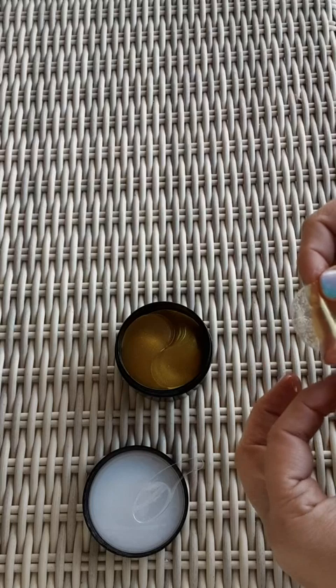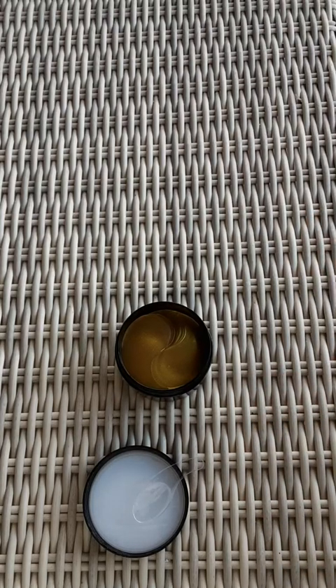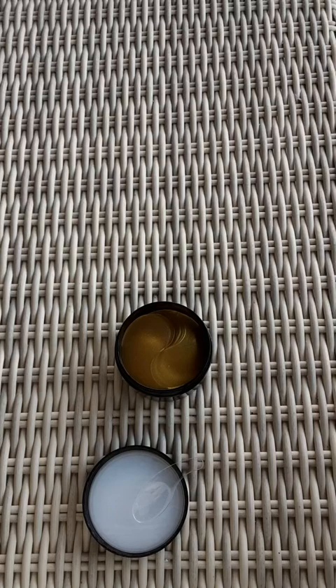I could be totally wrong, but it seemed like one side was totally different than the other when I put one on. They also tear really easily, so that's something to watch out for. One side sticks way better than the other — it's so weird.